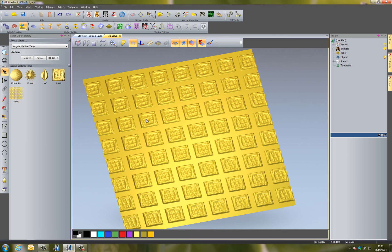I hope that you found this demonstration enjoyable. This was just showing you some of the 3D tools that you can use within Artcam Insignia to create your relief.